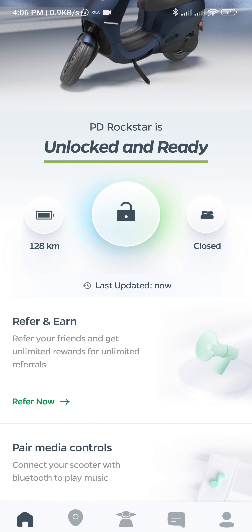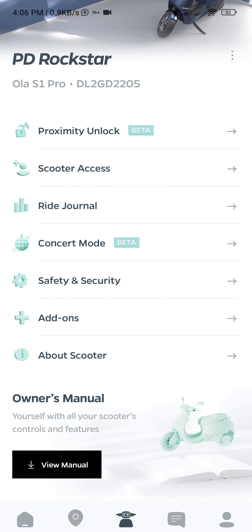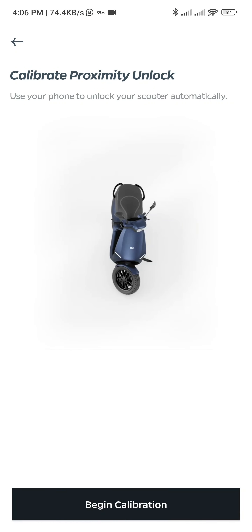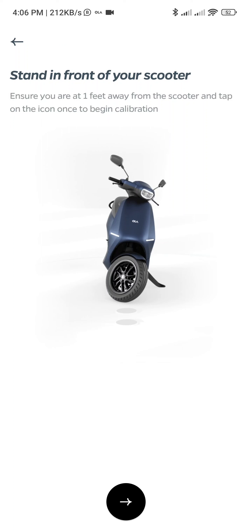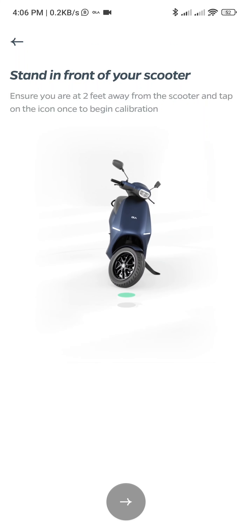So I go to proximity unlock, begin calibration, stand in front one foot away. So I am one foot away. It will take some time. Now it asks me — it has locked itself. Hopefully that should not matter. Two feet away.